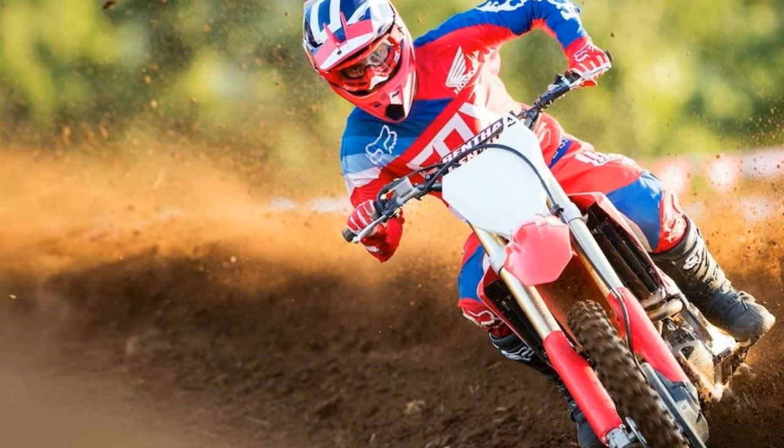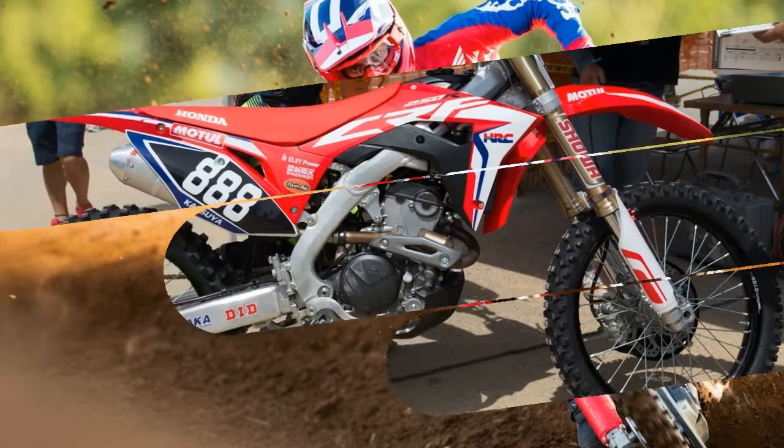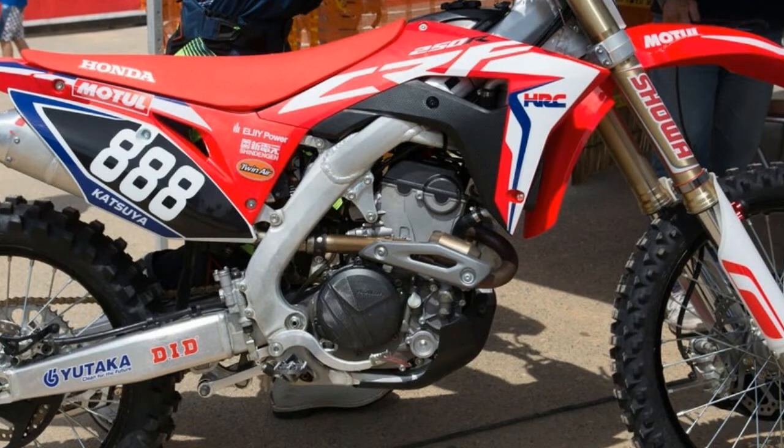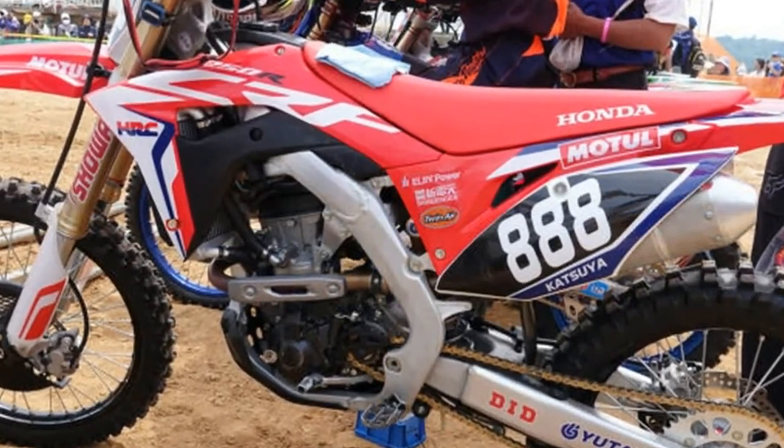Underneath the plastic top cover is a titanium gas tank. Claimed curb weight is up about 7 pounds, mainly because of the electric starting and going back to spring forks. MSRP and availability have yet to be announced.